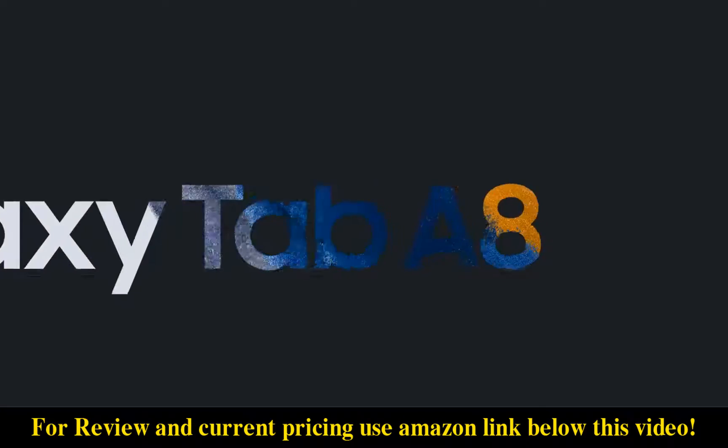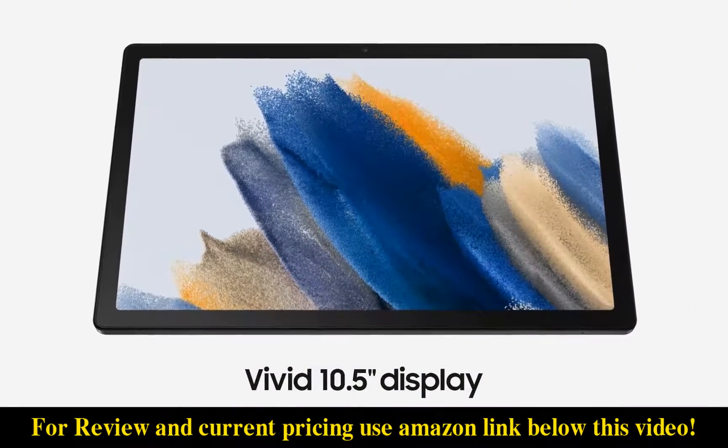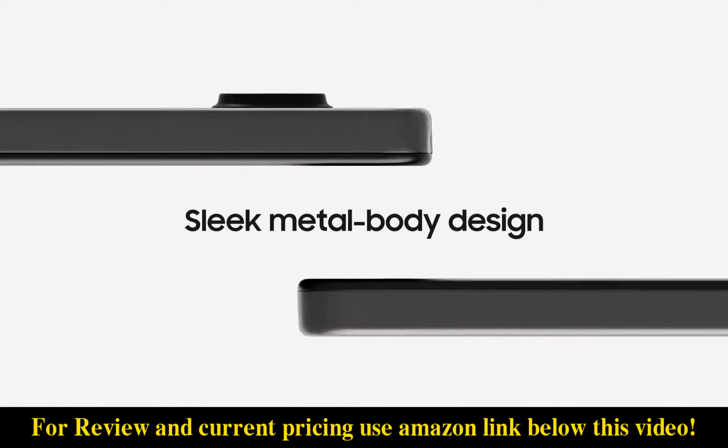Introducing the Samsung Galaxy Tab A8. Upgrade your experience with an immersive, vivid display and a smooth, sleek metal body design.